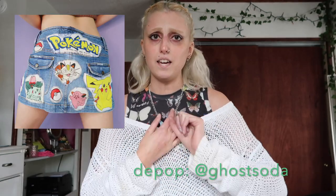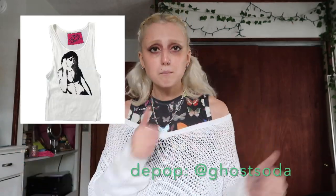Also, if you would like to check out my Depop, my username is Ghost Soda. I upcycle stuff and post a lot of vintage and Y2K items, so if you want to support me otherwise, go ahead and check out my Depop.